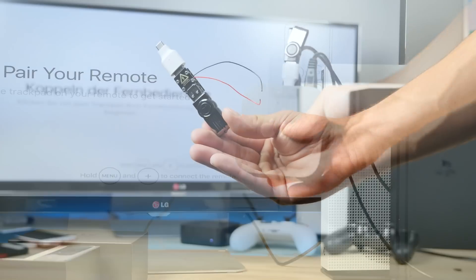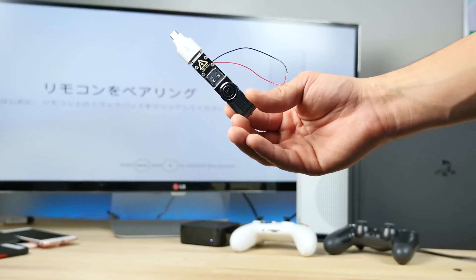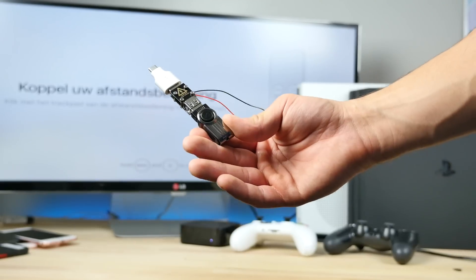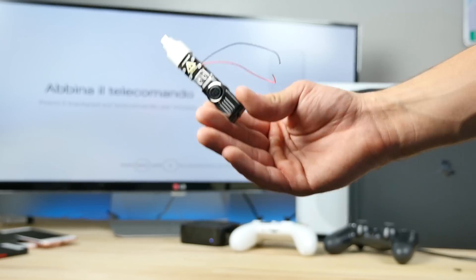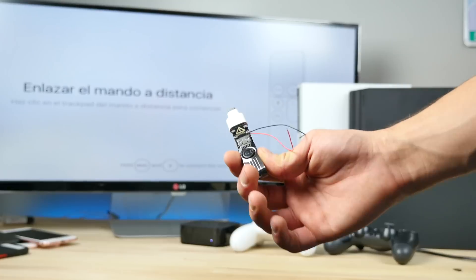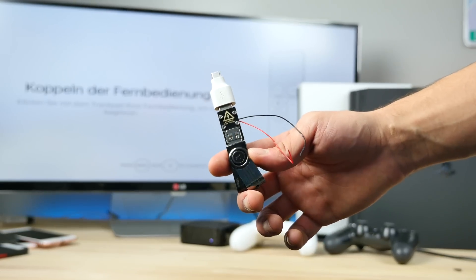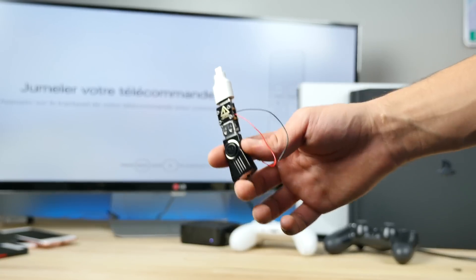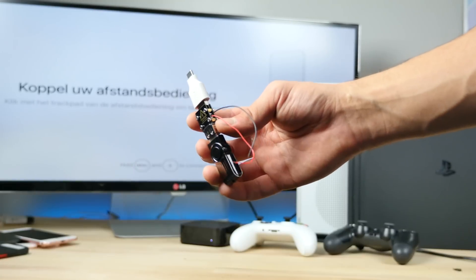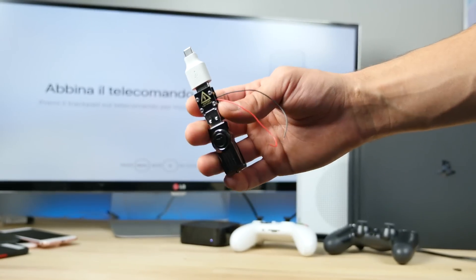Alright guys, that wraps up the video. Yes, the USB Killer can kill consoles. The Apple TV is immune. The PS4 has more protection against this than the Xbox, but in the end it still fell to the USB Killer. Leave a comment below if you want me to kill more things with this. I'd love to plug it into a Tesla but nobody is going to let me do that. We might get a cheap car to try it on. Hope you guys enjoyed — peace!